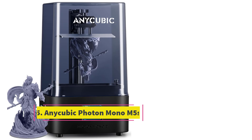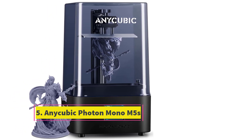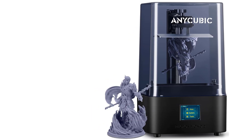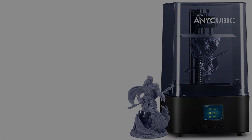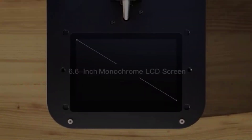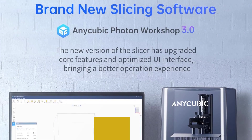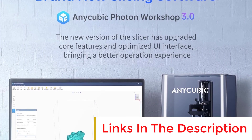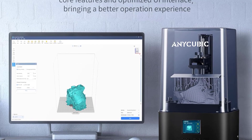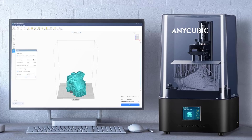Number 5: Anycubic Photon Mono M5S. The Anycubic Photon Mono M5S is a different breed of desktop resin printer, introducing print-boosting smarts the likes of which we've only really seen in filament 3D printing over the last couple of years. Packing a print plate gantry-mounted sensor, the M5S can detect peel force, resin level, and vat bottom to augment your printing experience.